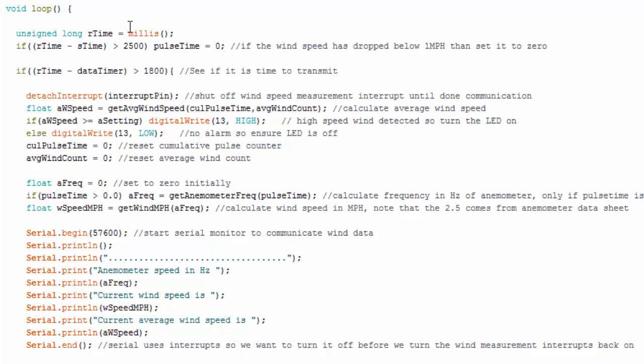Here is the loop. First I grab the latest millisecond reading. There's an if statement that tracks when the anemometer stops spinning — if wind speed drops below one mile per hour, set wind speed to zero. Another if statement controls when we calculate the average speed and report to the serial monitor: using millis-based timing, every 1.8 seconds it calculates the average and reports. To change the averaging interval, just change that variable. The loop keeps going until either an interrupt fires or one of these if statements becomes true.